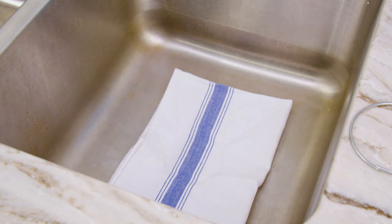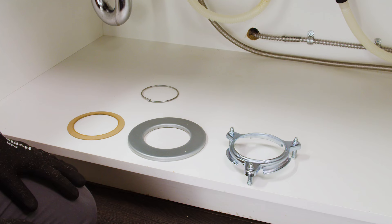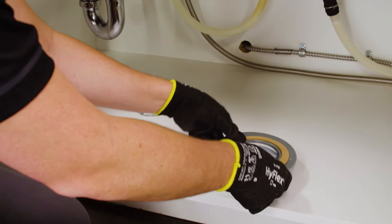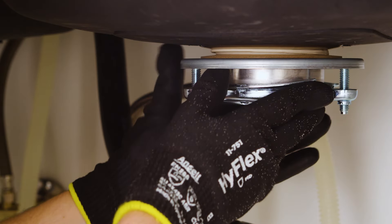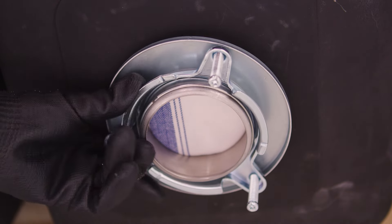Place a towel over the sink bottom and flange and weigh the flange down to hold it in place while you add the other mounting components. To install the under-sink mounting hardware, first assemble together the support flange, fiber gasket, and upper mounting ring onto the lower sink flange. From underneath the sink, secure the assembly in place on the sink flange by inserting the snap ring into the sink flange snap groove.